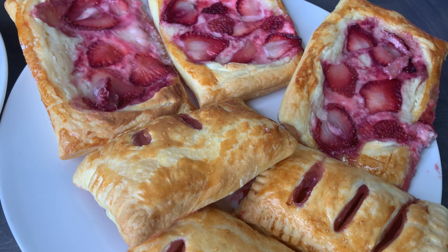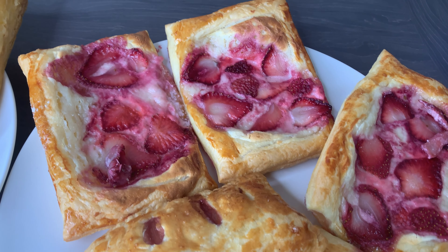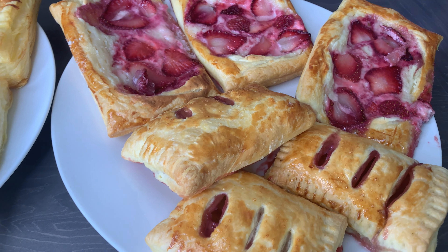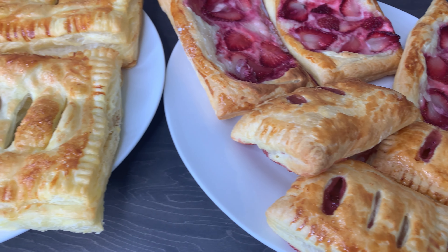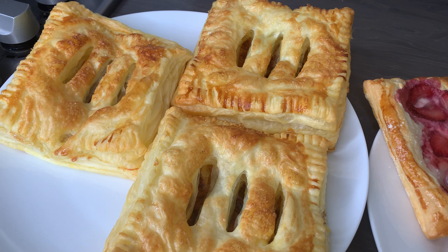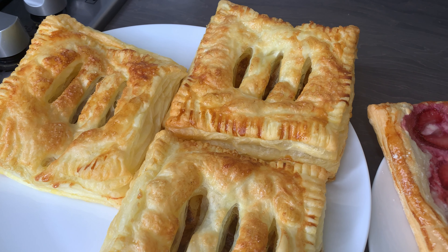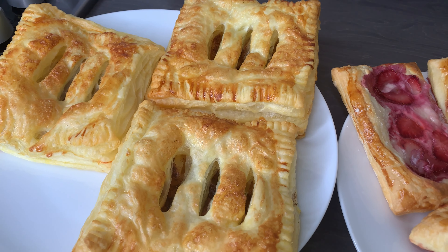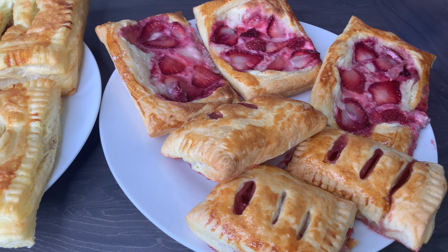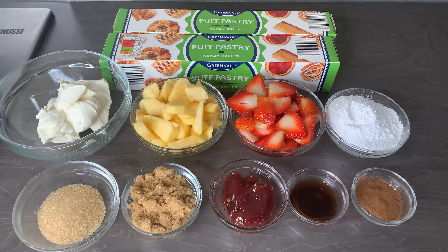Hello family, welcome once again to Beck's Flavor. I hope you are having a great start of the year. I'm back again with another video and today I am sharing with you this simple puff pastry breakfast or dessert idea — it literally takes 15 minutes and you're good to go.